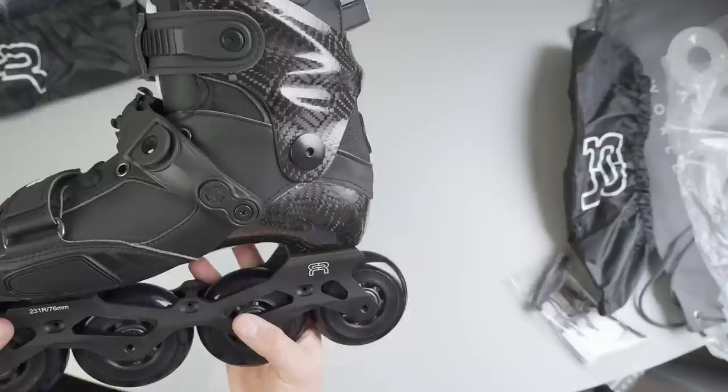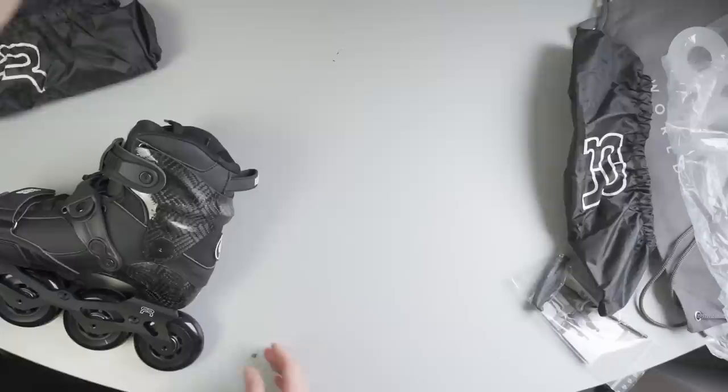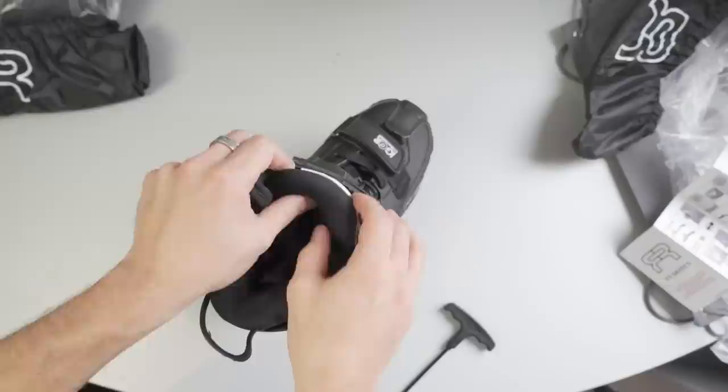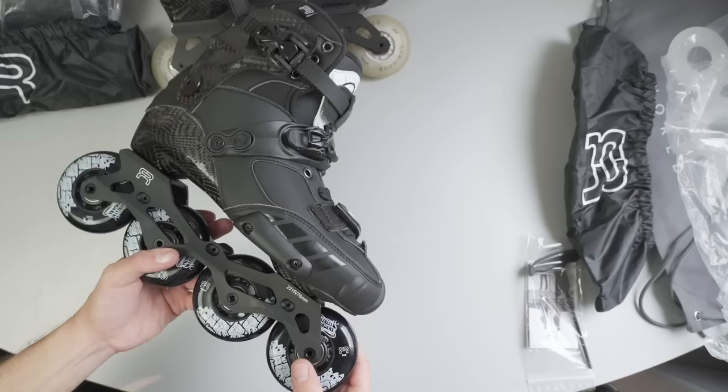On the back of the skate I can see they changed the material of the area right under the carbon cuff. I think it's to make it easier to bend while doing wheeling tricks. On the top of the skate, they changed the design of the tongue, which has gotten thicker now. I was actually pleased with the previous design and I'm curious to see if this will improve the experience.